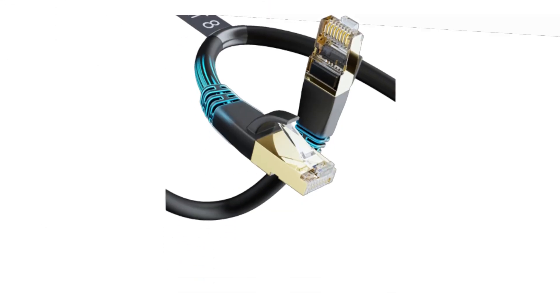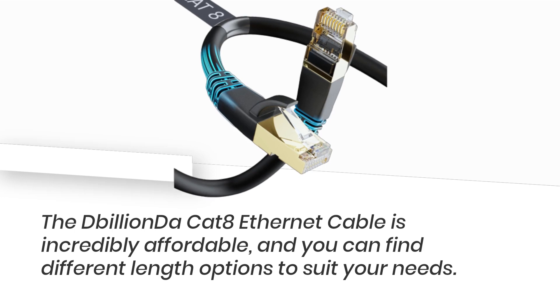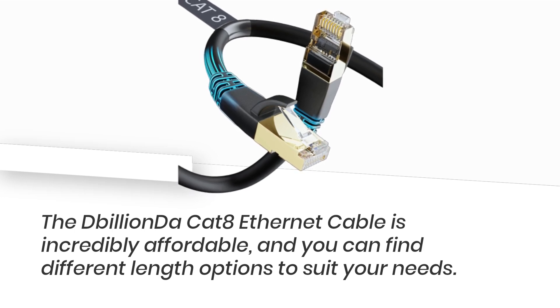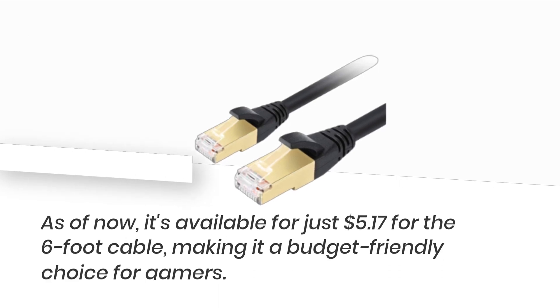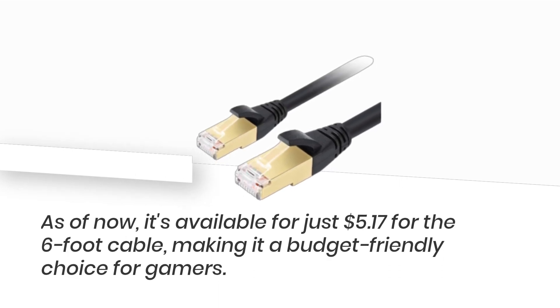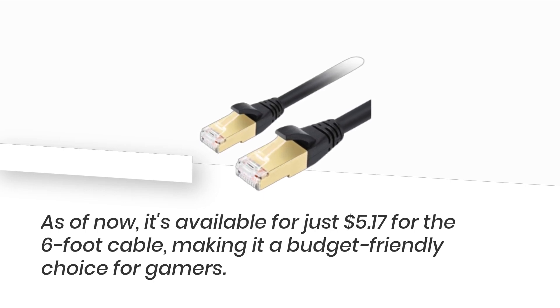Now, let's talk about the price. The D-Billion Da Cat 8 Ethernet cable is incredibly affordable, and you can find different length options to suit your needs. As of now, it's available for just $5.17 for the 6-foot cable, making it a budget-friendly choice for gamers.